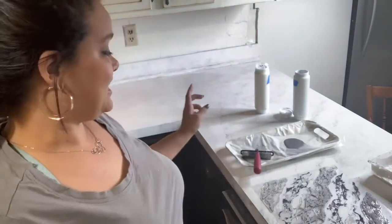Hey guys, welcome back to my YouTube channel. Today we're painting counters! We're going to paint my kitchen counters and show you how to do it with DIY paint and Iron Orchid Designs.